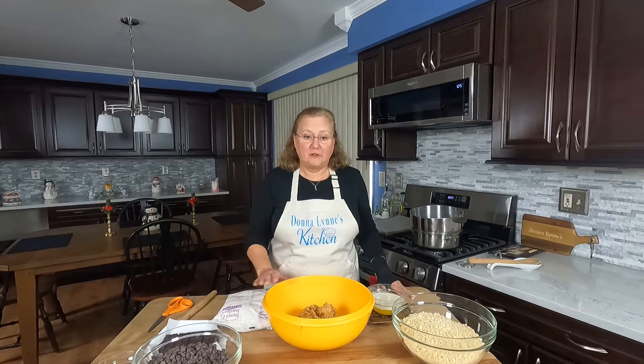I'm actually doubling this recipe today, so you can cut everything in half if you want to make just a single batch. But I've got a lot of people to give these to, so I'm doing a double batch today.